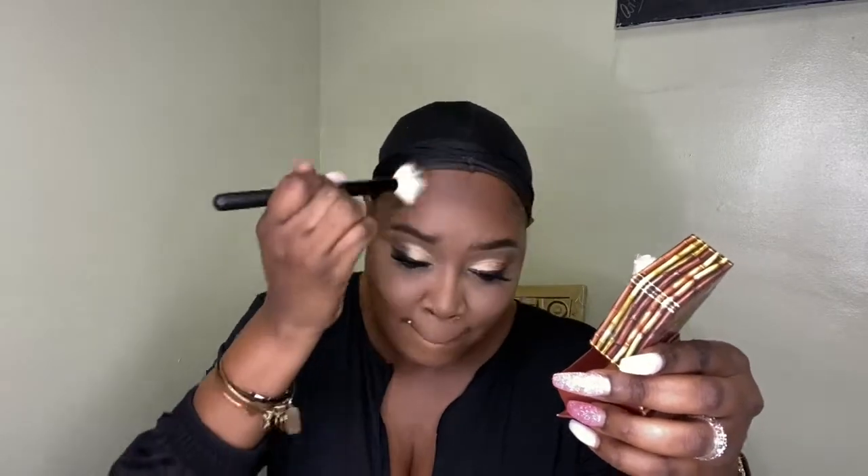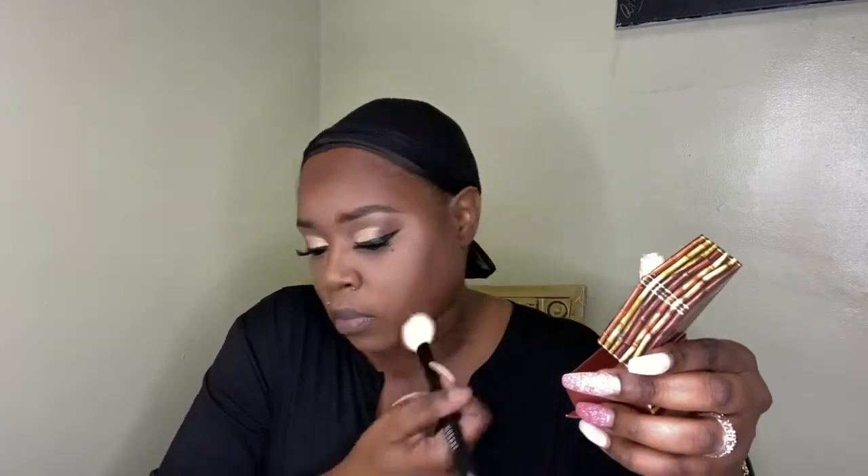I am using the Hula Beauty bronzer in the shade Toasted. This was my go-to prior to Laura Mercier. I'm also using my Too Faced Ethereal Setting Powder in the shade Translucent Medium, and I'm going to put that right here to carve out my cheeks a little more.